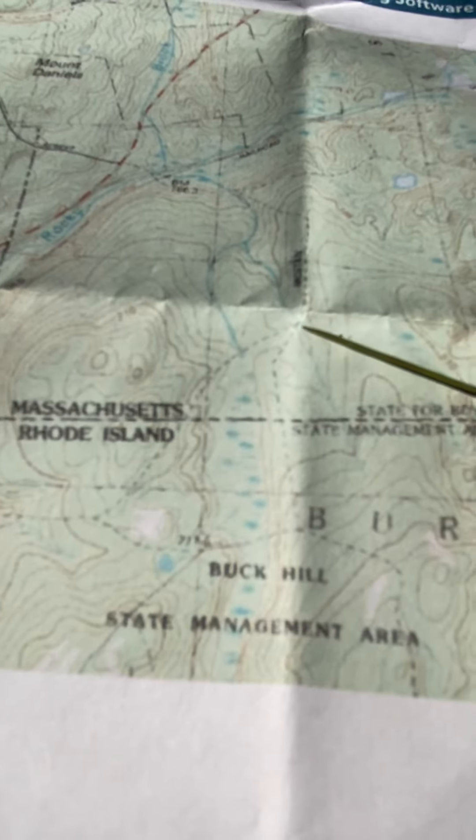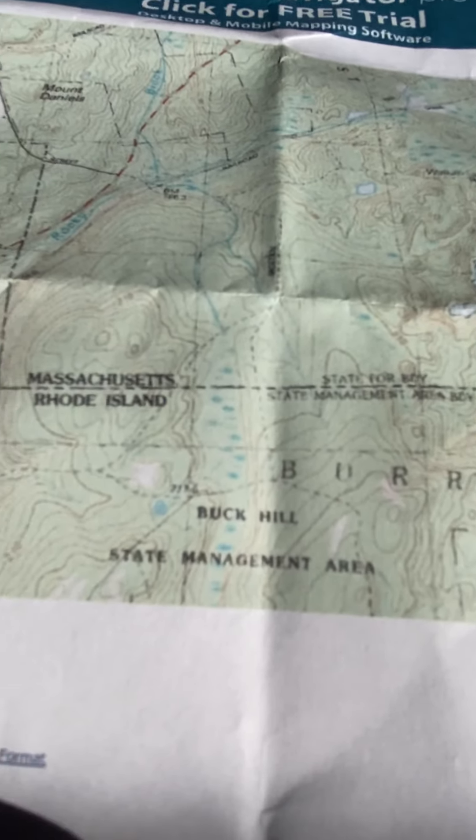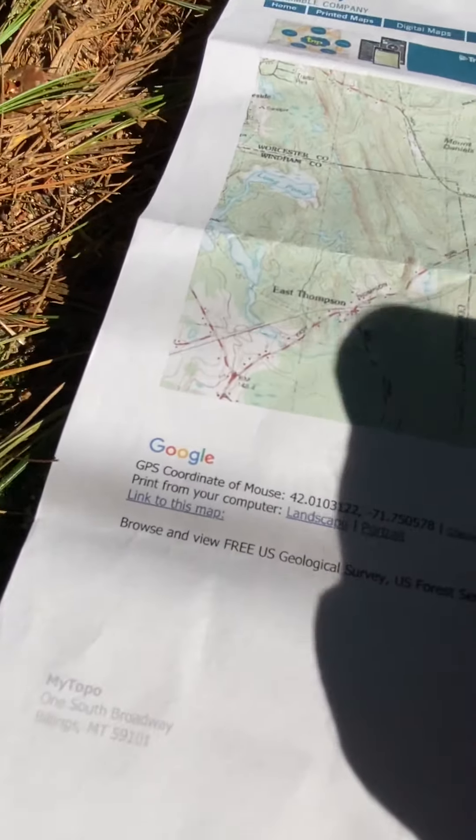We're right there — that's a little pine needle on the map. Let me get out my handy dandy compass. I bought another compass but forgot to bring it — this here is just my go-to compass. Now I'm going to orient the map.